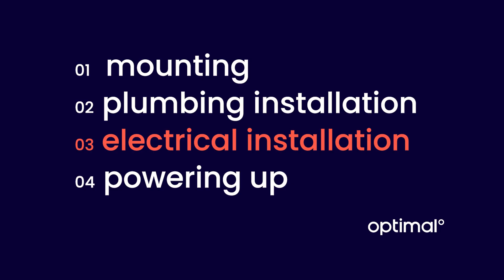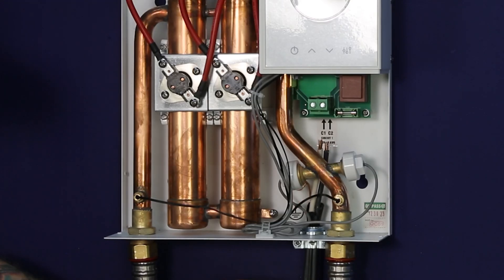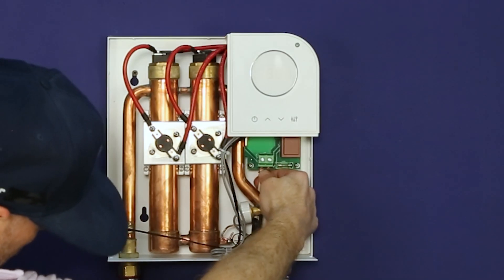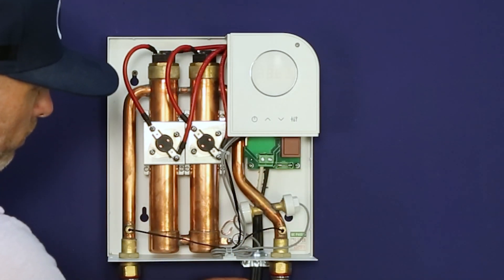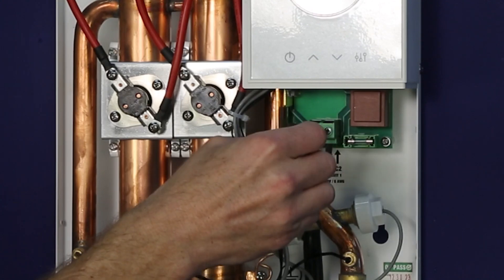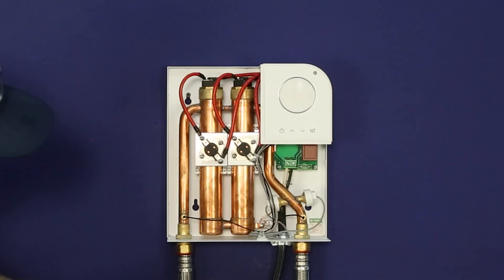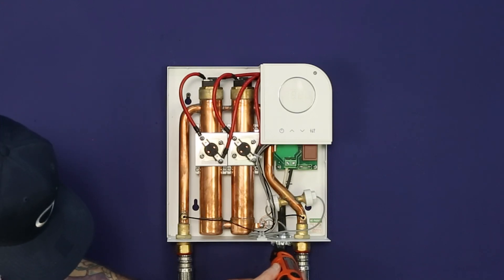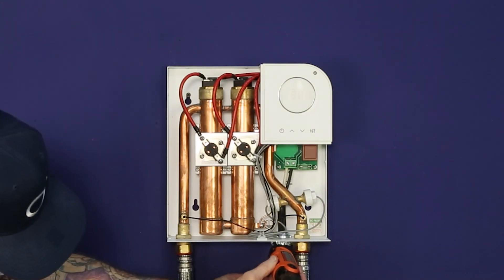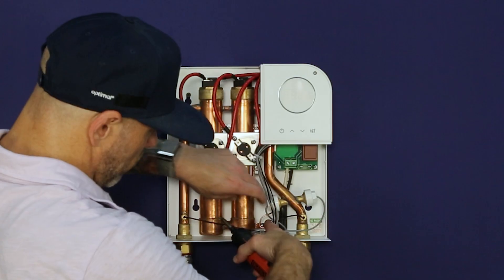Now we're ready for the electrical connections. Pass the electrical wire from your breaker box through the punch-out hole at the bottom of the OptiUnit. Run the wire behind the copper exchanger to reach the terminal block. Connect the two six-gauge wires to the terminal block and tighten the screws using a flathead screwdriver to secure the wires. Next, tighten the Romex connector at the three-quarter inch punch-out. Leave enough slack so the wire isn't straining the terminal block.